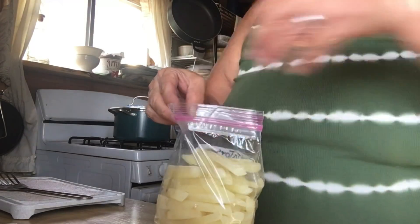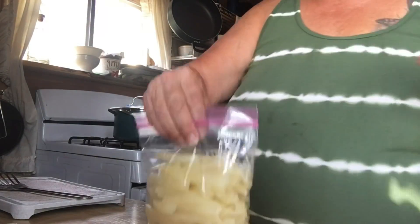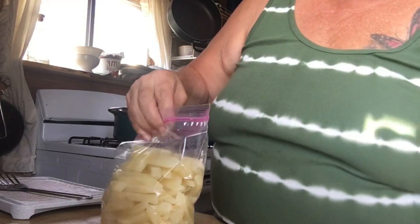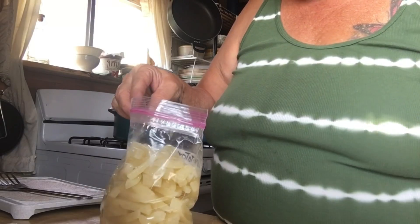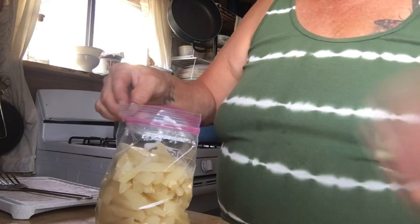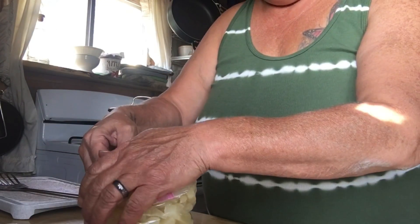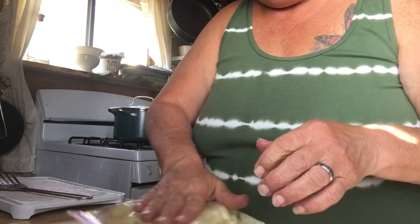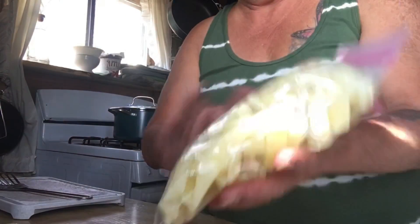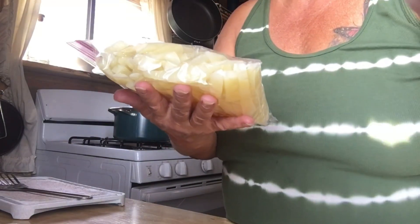This is the first time I've done this, so I don't know how much we're gonna eat. It seems like a lot, but I have no idea — we will see. And I know these ones aren't freezer bags, but as soon as these freeze, I'll put them into a gallon sized freezer bag.